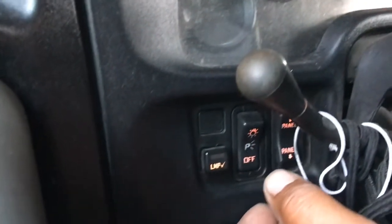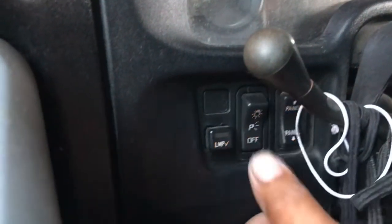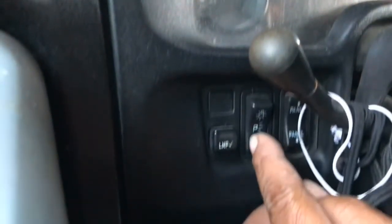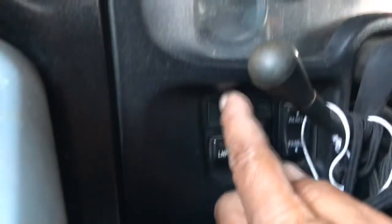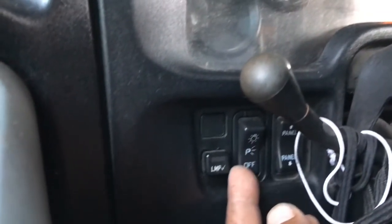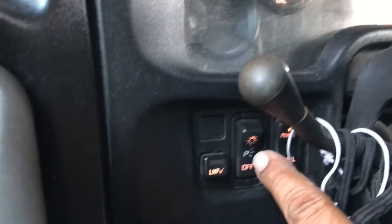This is a very common issue with these IC buses. A lot of people say it's the switch itself, but the switch is actually a circuit board in the back of this panel. All three switches work off that circuit panel. So the issue is not the circuit panel itself — it's this little toggle. Let me show you.